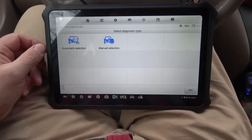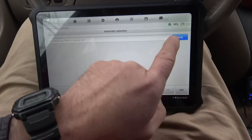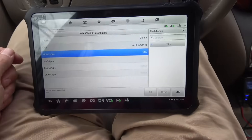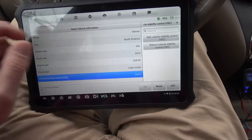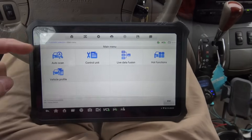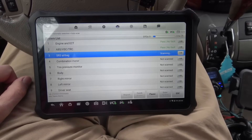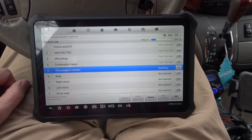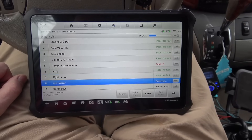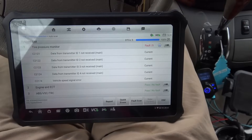I plugged it in and immediately found Toyota and went ahead and selected that. Now it's asking do I want to do an auto VIN, and I do. It does have laser cruise on this model, vehicle stability control, and a memory seat on this car. Let's go ahead and do an auto scan and see what comes up — a full scan of all the systems. She is rolling through it quick. That eight-core processor is definitely helping here. It's just blowing through them all. That took about 20 seconds start to finish to get through all those systems. That's really nice.